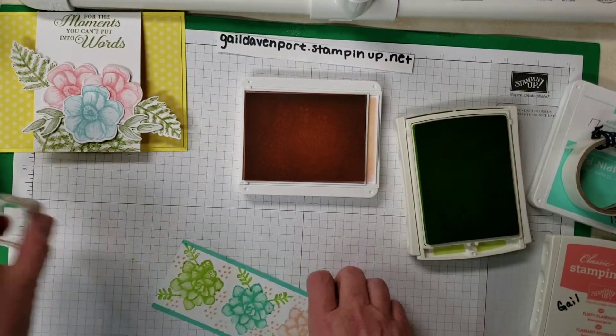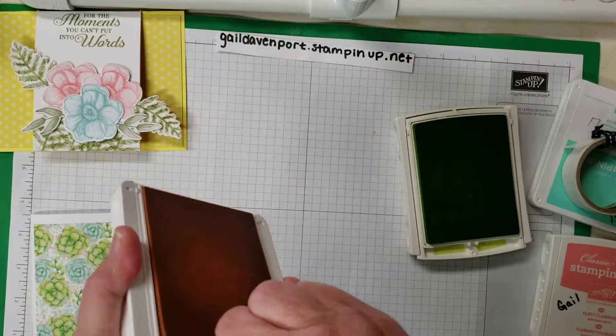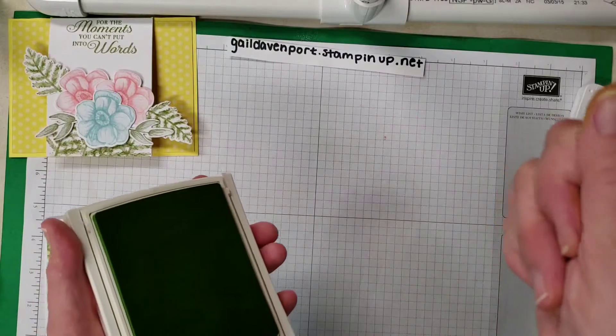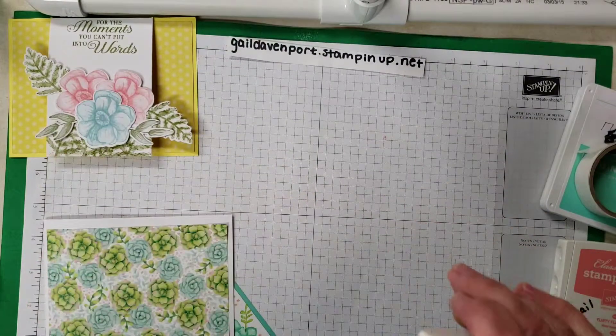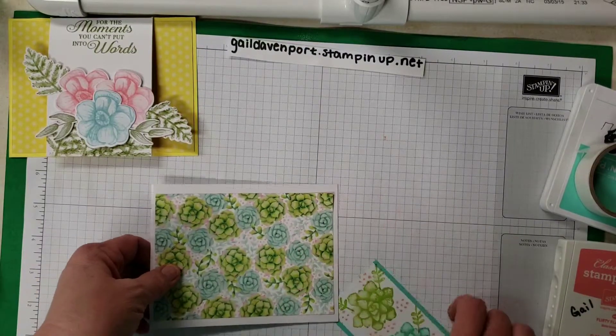Okay, close these up because I have been known to take a card that I'm making and put it right into the ink pad. You like my green thumb? It's from the Lemon Lime and I can't get it out. So hopefully a few more dishes and a shower and shampoo and it'll come out.